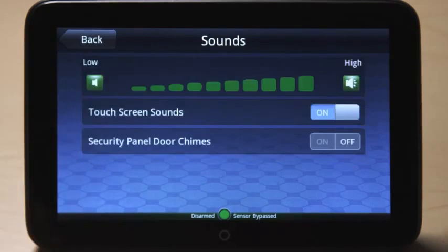Touch the sounds button to adjust the sound volume, activate or deactivate sounds, or to turn on or off door chimes.